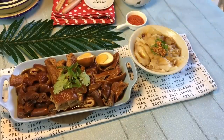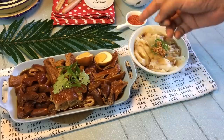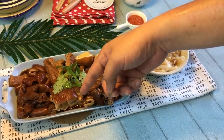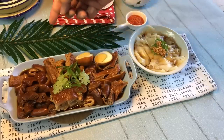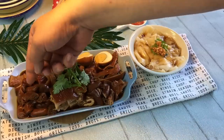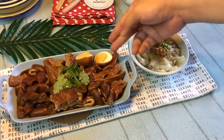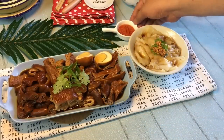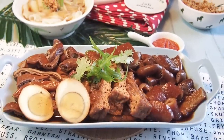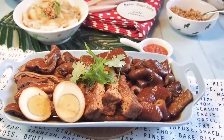We have pig stomach, sweet intestine, large intestine, kong bak or pork belly, bao bok, and we have the skin, as well as another different kind of intestine. And of course eggs. We are going to eat it together with the chili that we made. I hope you like our video — do click like, and do subscribe to our channel. Thank you for watching.